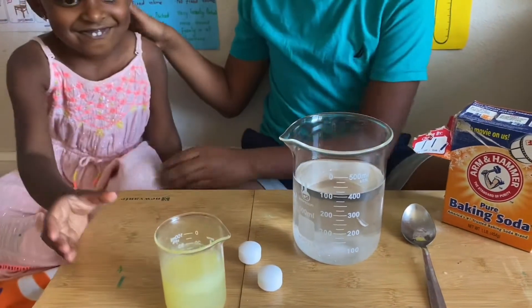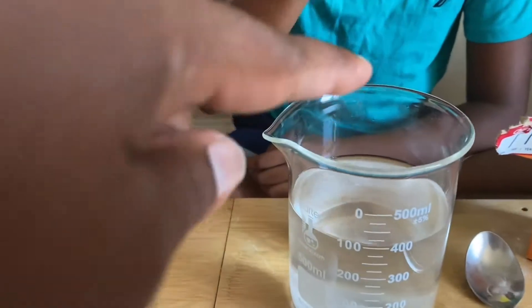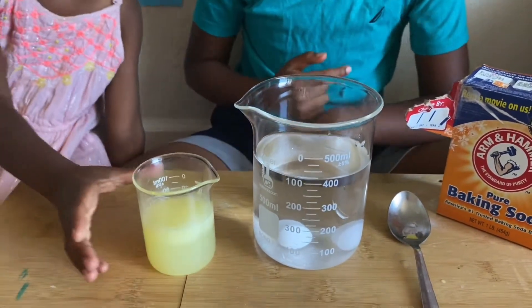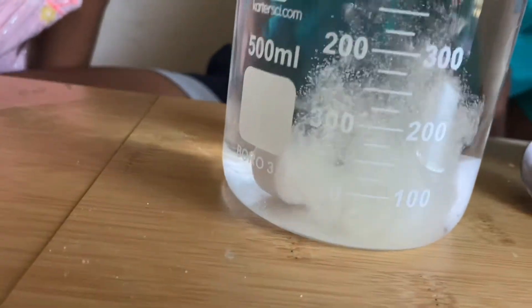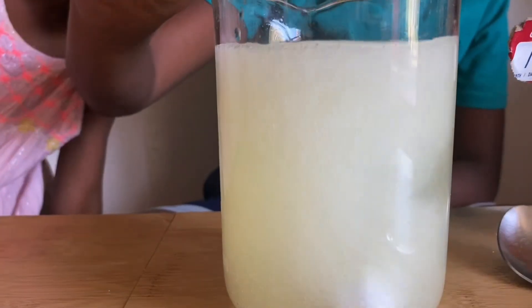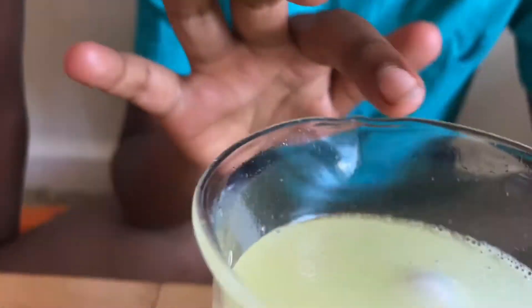Now, I have the naphthalene balls. Put the naphthalene balls in, Anna. Now, pour the lemon juice — Anna, pour it little by little. Pour more, pour the whole thing. If you see closely, the naphthalene balls dance. Ta-da! Look.